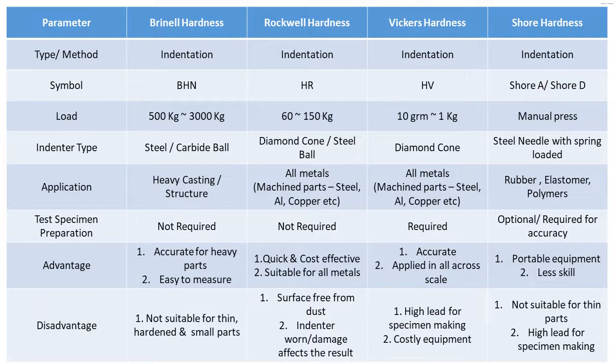Coming to the symbols: BHN is used for Brinell, HR is for Rockwell, HV is used for Vickers, and Shore A and Shore D are used for Shore hardness. In Shore hardness, there are more than 15 scales being used, but the majorly used scales are Shore A and Shore D.